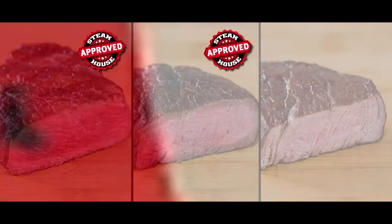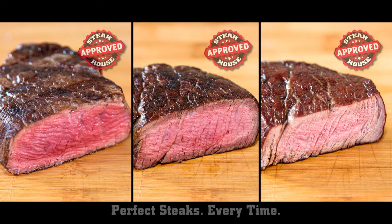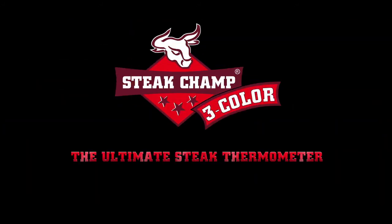Cooked to perfection. Always. Everywhere. Steak Champ — the ultimate steak thermometer.